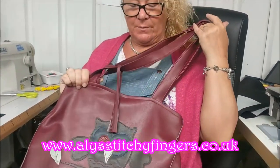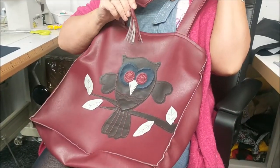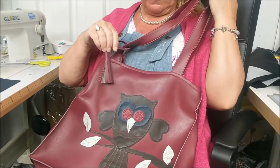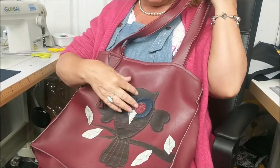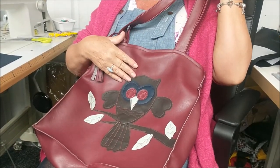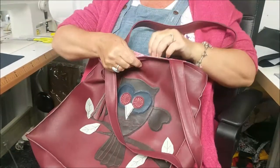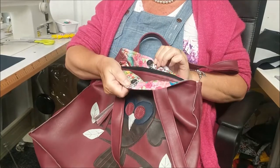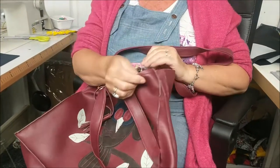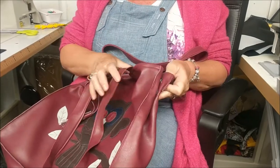Hi, Ali from Ali's Stitch Fingers here. Today I'm going to show you how to make the Totally Tote bag. This is a bag made out of faux leather. It's got quite a few different parts to it. We've got this lovely little tassel here to finish it off. Now as you can see this one has got some appliqué on the front, done with one of the Ali's Stitch Fingers quilting rulers. We're not going to be doing that today, but we are going to make it with the magnetic clasps and we have clasps at the side to make the bag smaller or larger.